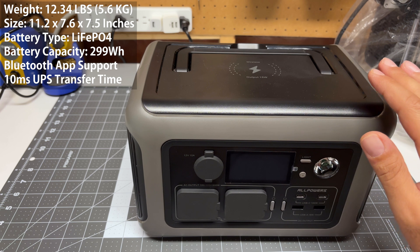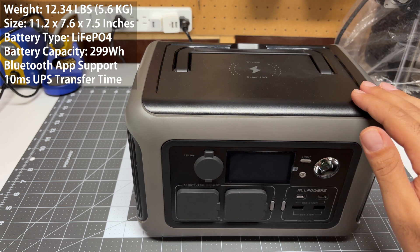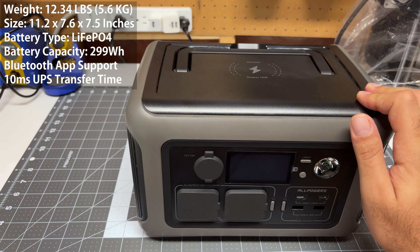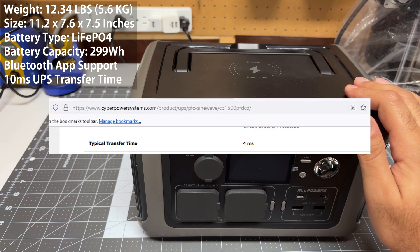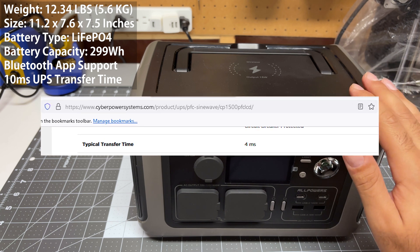It also supports UPS — uninterruptible power supply — functionality with a 10-millisecond transfer time. That's not bad for what this is. More dedicated UPS units from things like CyberPower or APC transfer over in about four milliseconds, so this is quite a bit slower, but good enough.